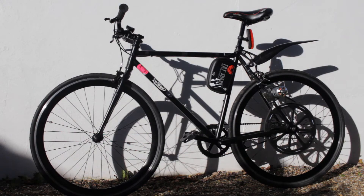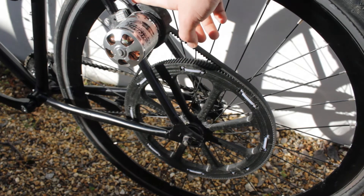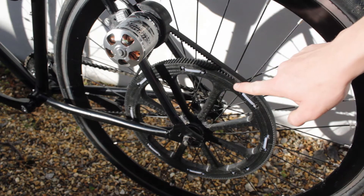Hi guys, this is a quick video to show you my Tom Stanton DIY electric bike. I'll leave a link in the description to his video. On the back wheel here you can see I have the motor mounted, using Tom's 3D printed motor mounting bracket and going onto Tom's 3D printed rear cog.